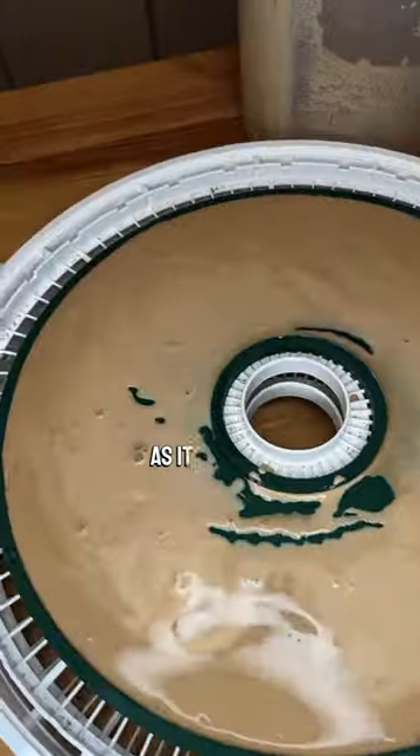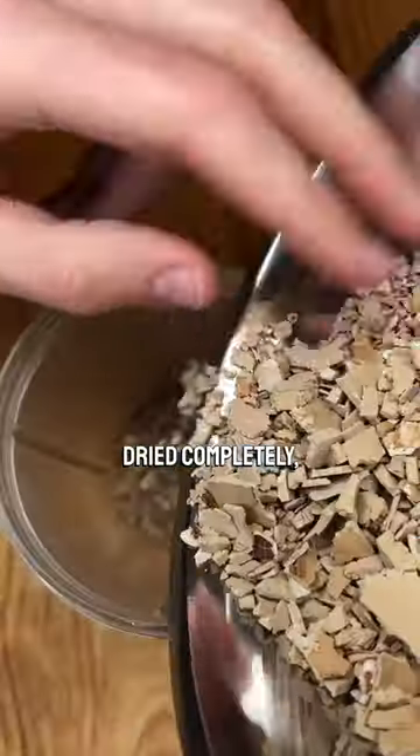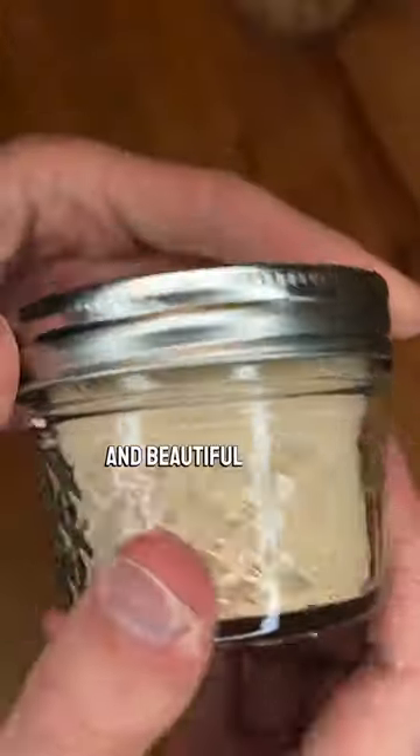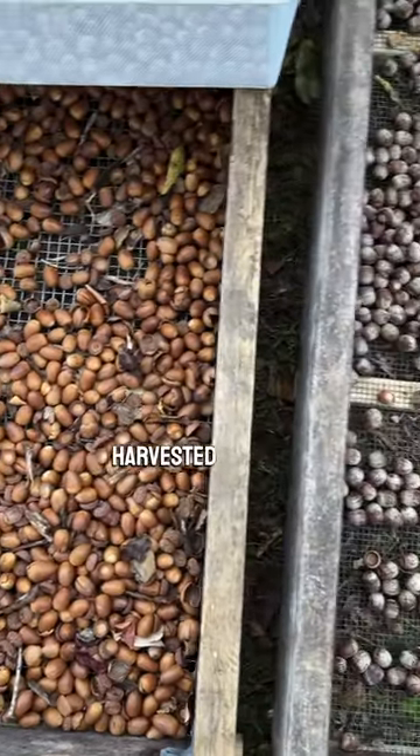When that happens, pour the starch into a dehydrator and run it as low as it will go. Once it has been dried completely, take it out and blend it into a powder, which leaves you with this ultra-fine and beautiful starch that is completely harvested from the wild.